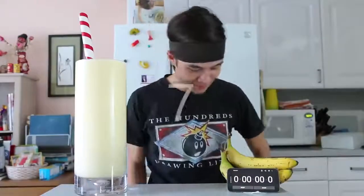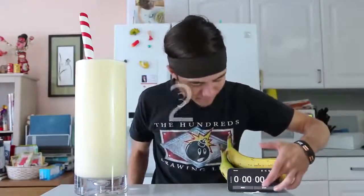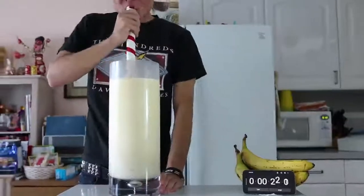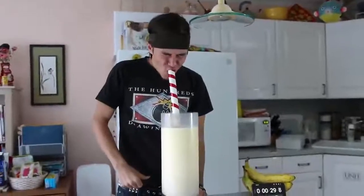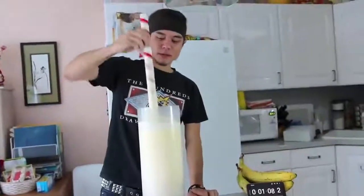Alright, ready? Give me a countdown. 7, 6, 5, 4, 3, 2, 1 — GO! Oh. It's getting calm and safe to the height. Oh. Fuck this, man.